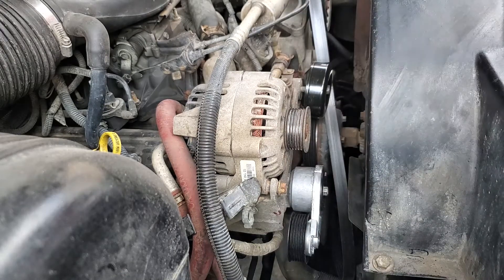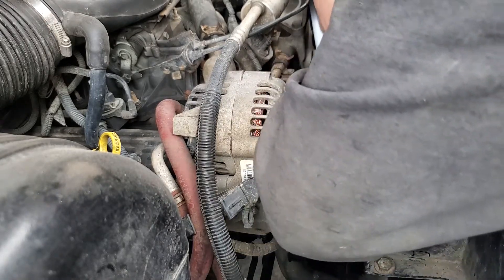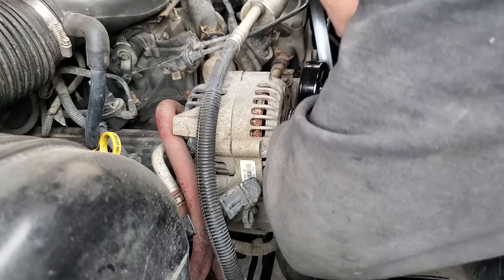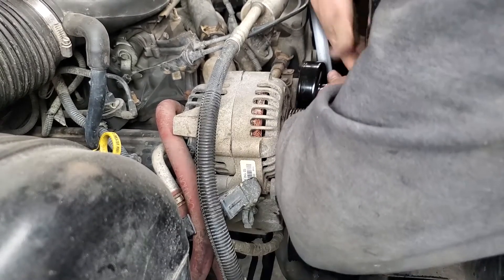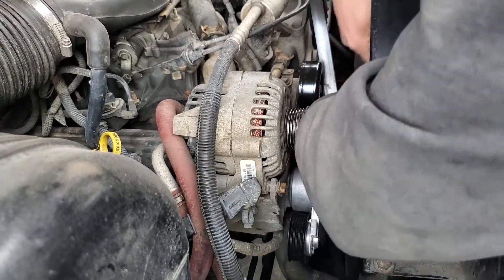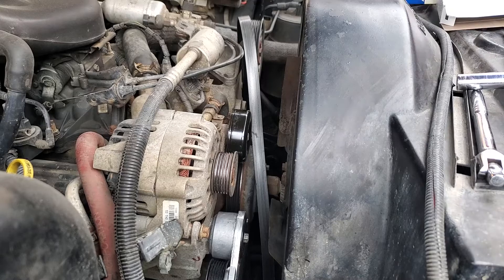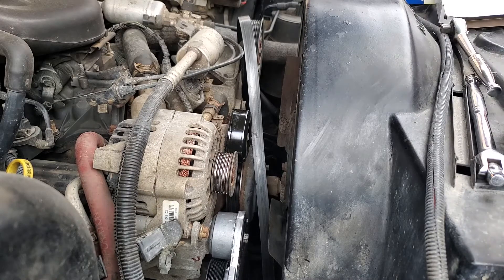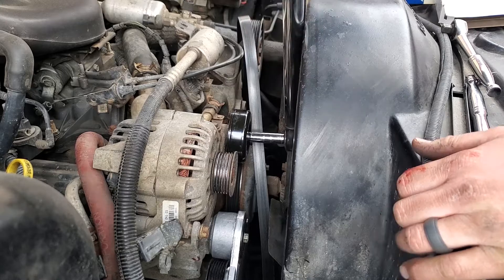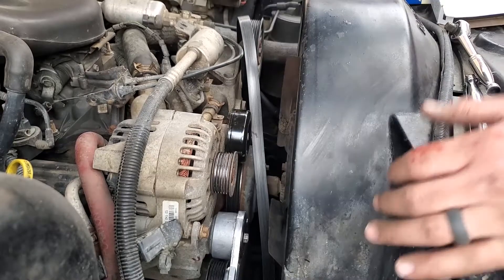You could use power tools for this, but you risk stripping or cross-threading. This area is so small it's easier to put two hands in and use a regular ratchet. We're going to torque that to 37 foot-pounds. A lot of these bolts are 37 foot-pounds. There's 37 foot-pounds.